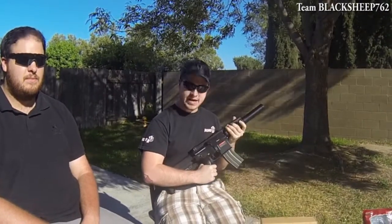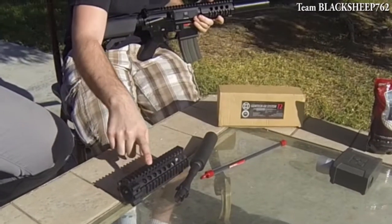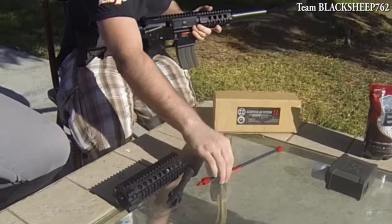But we're going to make some modifications to it. We got the Madbull Jimtech rail, the outer barrel, the suppressor, and this Madbull inner barrel.